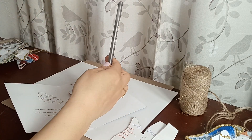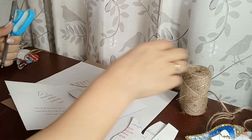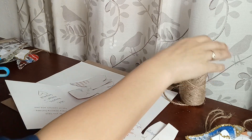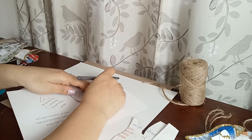For other things that you'll need: just a pen, some scissors, and I have some twine just to hang it up on the tree with. So I'm going to go ahead and trace this really quick.